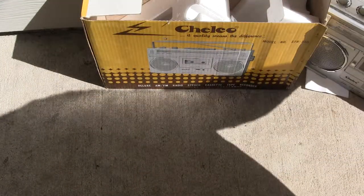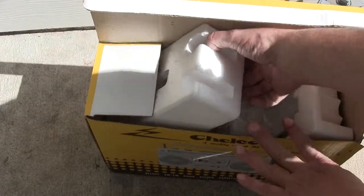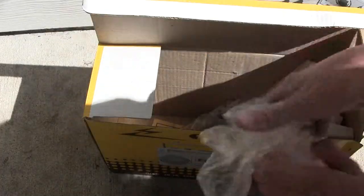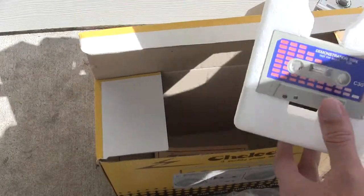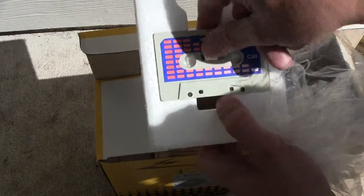Now, what's in the box? When you buy one of these new in the box, you get styrofoam, a plastic bag that it comes in, a power cord, and on the other end it comes with a demonstration tape which looks like that.